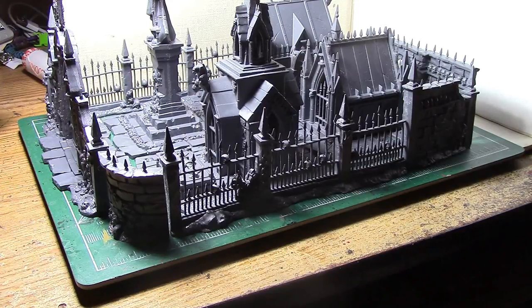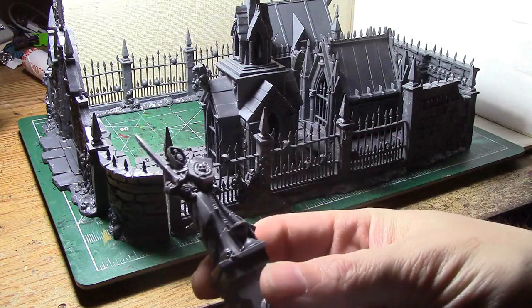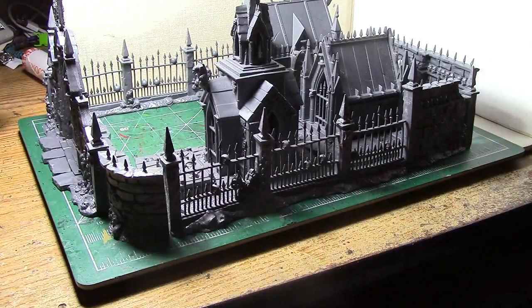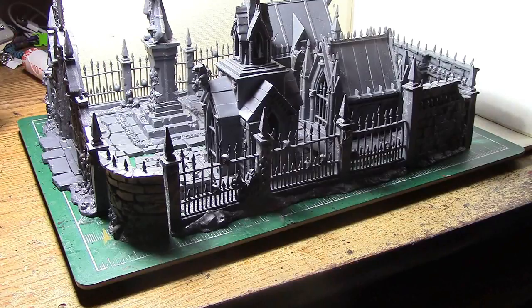Even though it is a fantasy kit, this thing doesn't really look out of place in a 40k setting either — it could definitely be a gothic graveyard. One thing I might consider doing is cutting off the top of the statue and replacing it with a Space Marine, maybe even a Primaris Space Marine. Other than that, the whole thing is going to be stone, so it's just going to be dry-brushed gray, and I might put some rust effects on the fences.